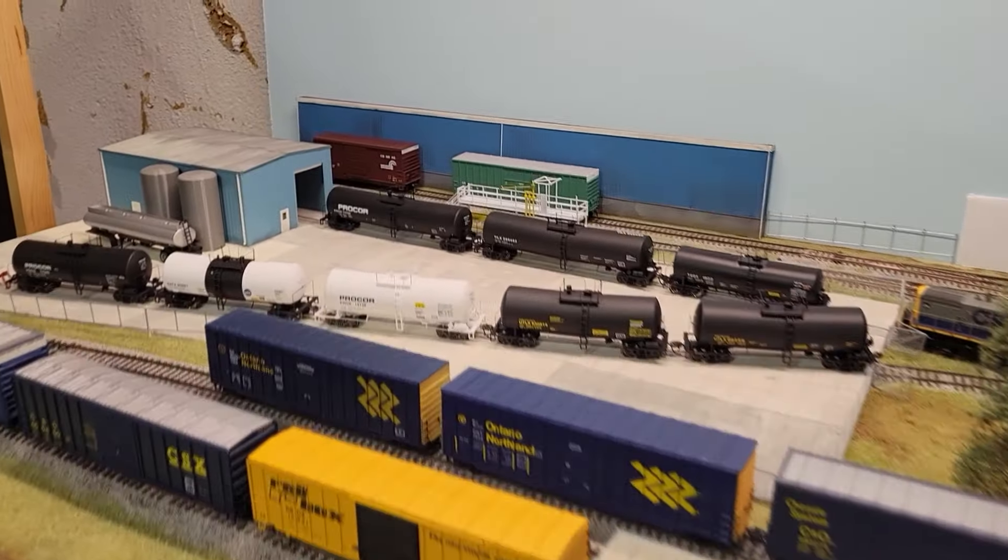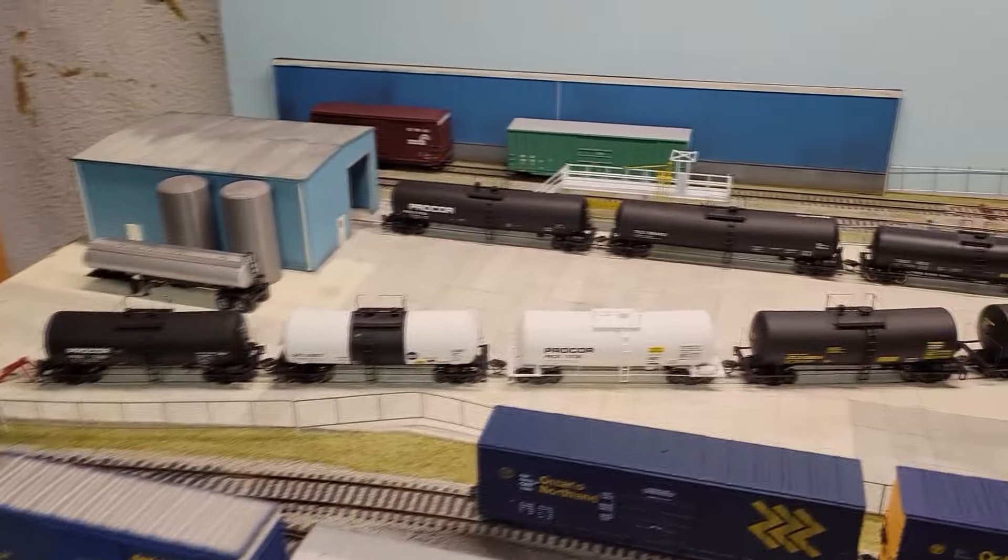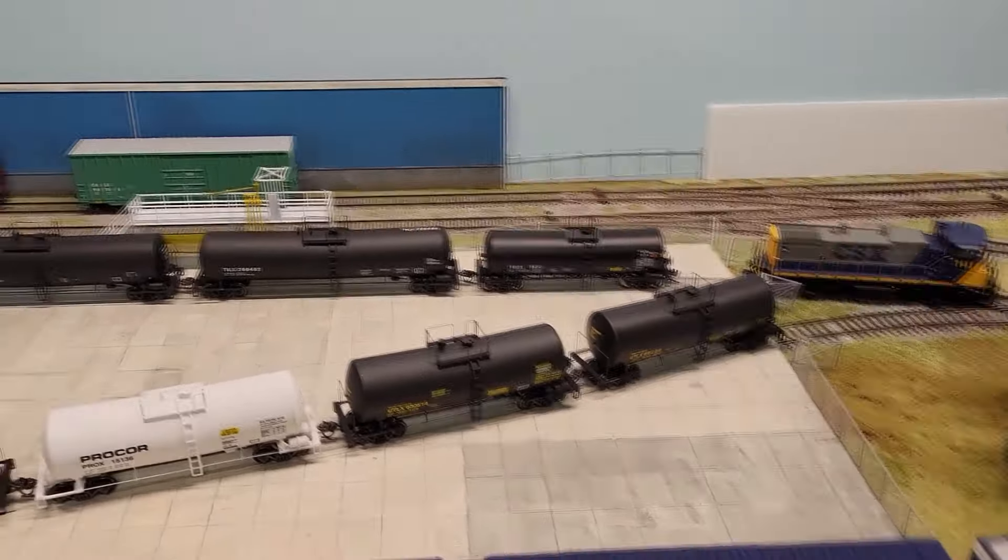Hey everyone, layout update time. I just have a mess of cars right now on the layout. I've been going through a bunch of cars doing some upgrades and putting some together too. I got all my tankers out — I have 8 of them — that are going to serve the chemical industry here, and I wanted to do some switching to that industry.